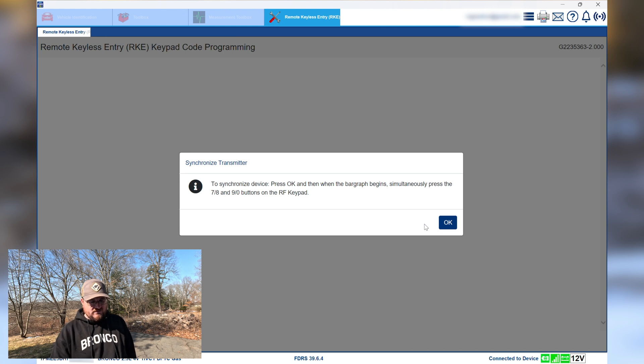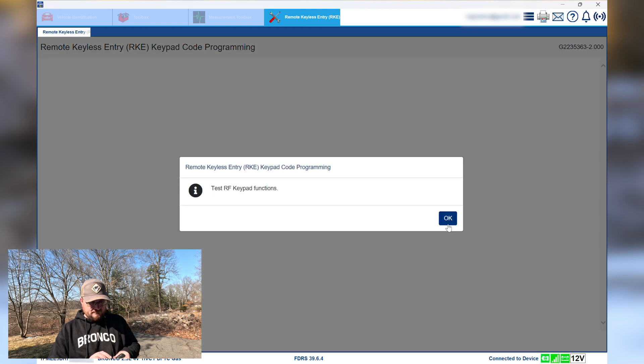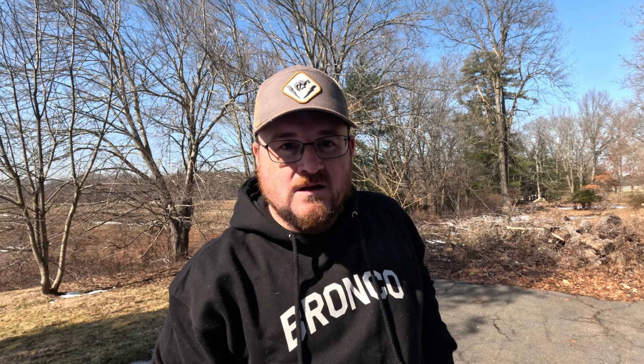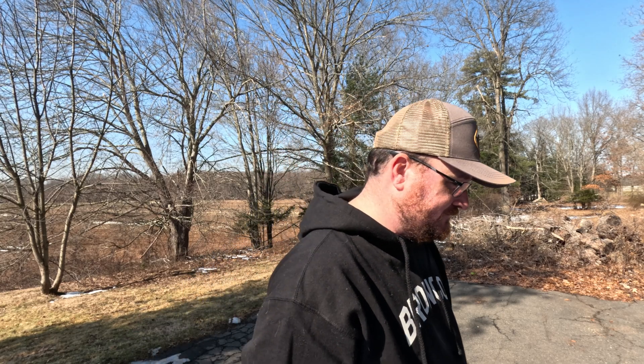Now that's all plugged in — synchronize. Press OK when the bar graph begins, then press seven-and-eight, nine-and-ten on the keypad. Good. Now we just have to test it: turn the ignition key to off position to exit learn mode. And that's literally it — I know you probably expected something harder than that, but that's literally it. All I've got to do now is click Exit.